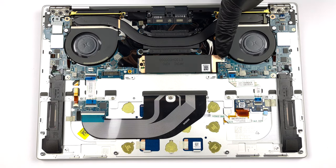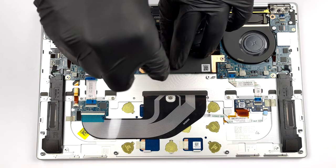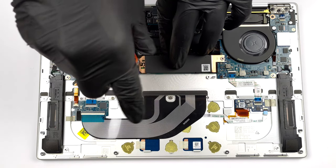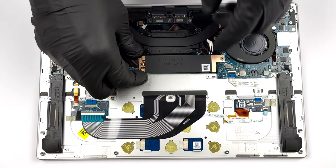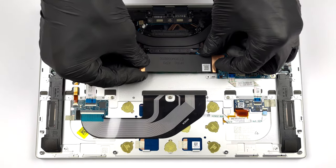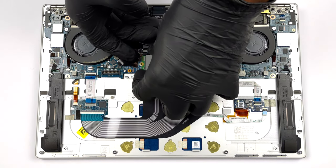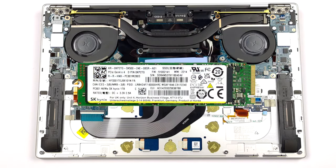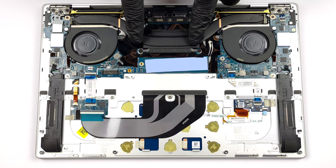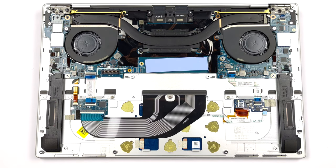When it comes to storage, there is one M.2 PCIe x4 slot, which houses Gen 4 drives. As you can see, the cooling comprises one heat pipe, two heat sinks, and two fans with a very thin profile.